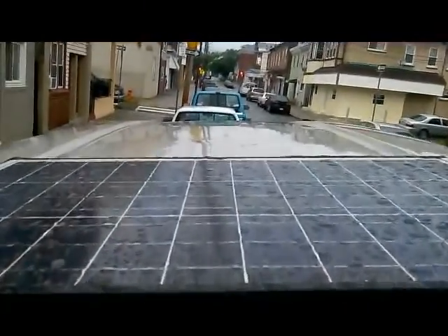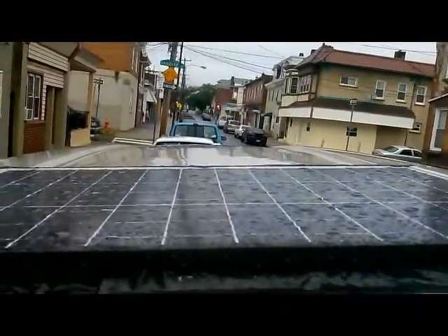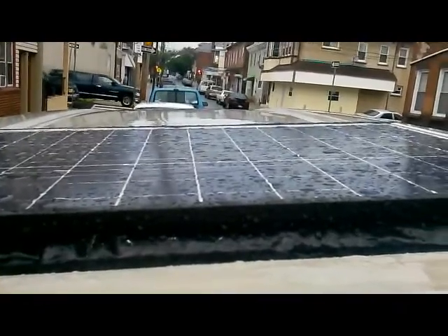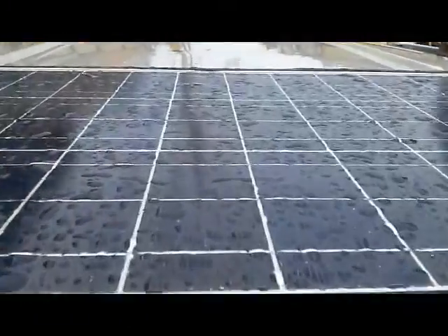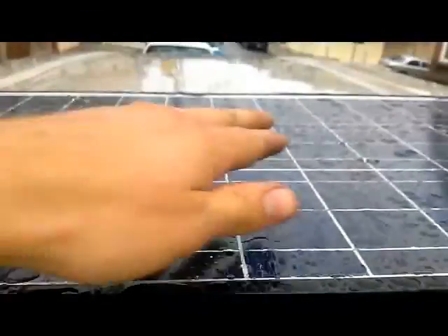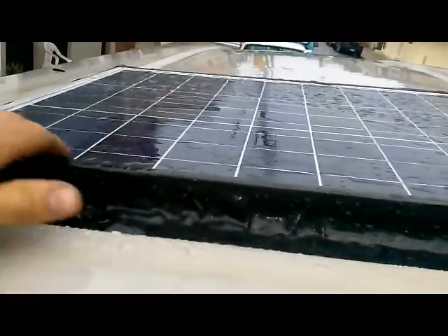As you can see, it's raining out today and you would think that a solar panel wouldn't do anything in the rain, but that's not true. This produces just as much in the rain as it does in full sunlight because this is a polycrystalline solar panel. They make monocrystalline and polycrystalline - polycrystalline is apparently far better in low light conditions.